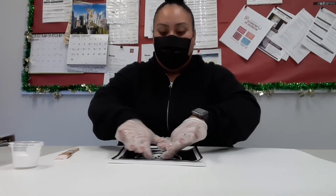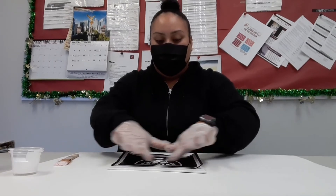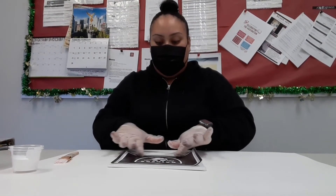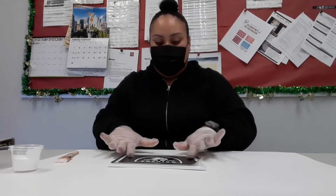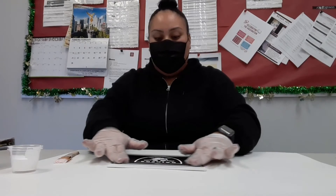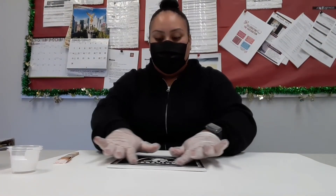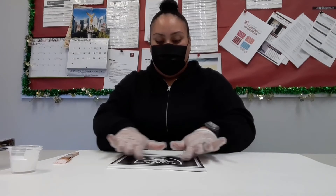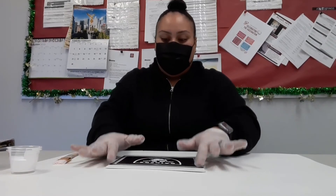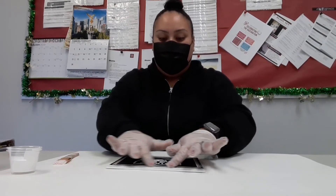Starting from the middle, you want to go ahead and push down firmly to remove any air bubbles. Then you want to go ahead and work out on the sides. You may not get all air bubbles out — you want to do the best you can. Once that is completed, firmly press down on the edges so after it dries it does not lift.